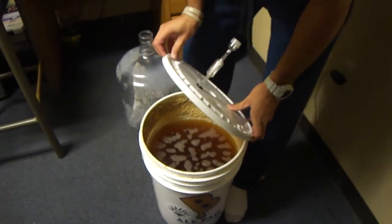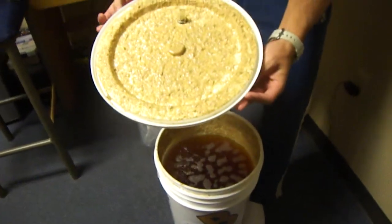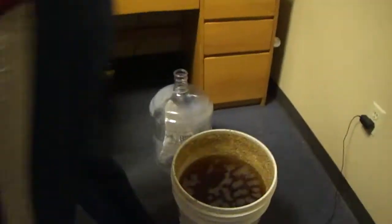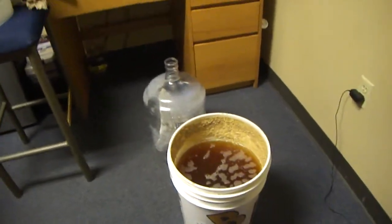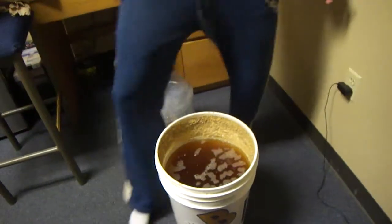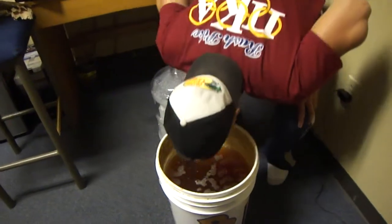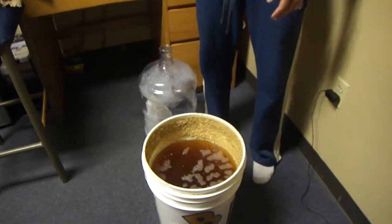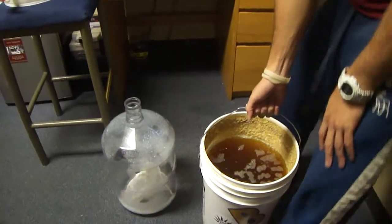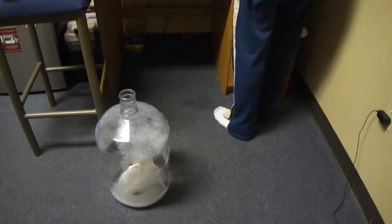Oh my god. We had a good fermentation. Hops everywhere. Yeah guys, that's it. Get a quick smell — it stinks. Kind of strong. Strong alcohol smell there. Let's go ahead and put this up. Get ready to siphon it off.